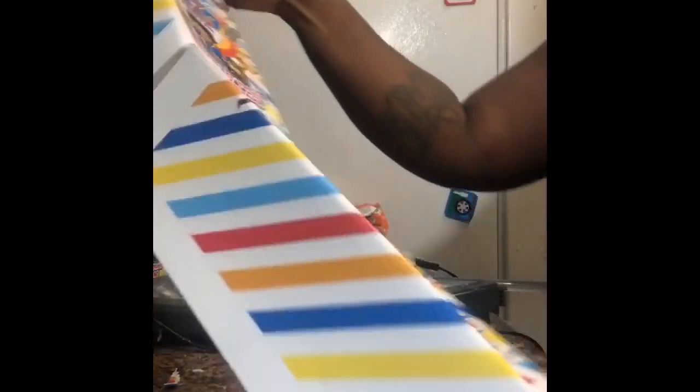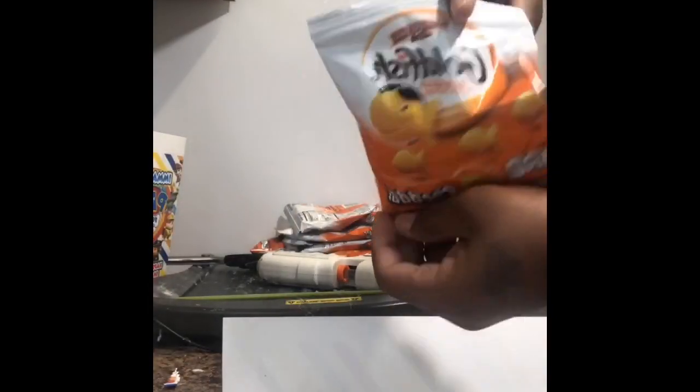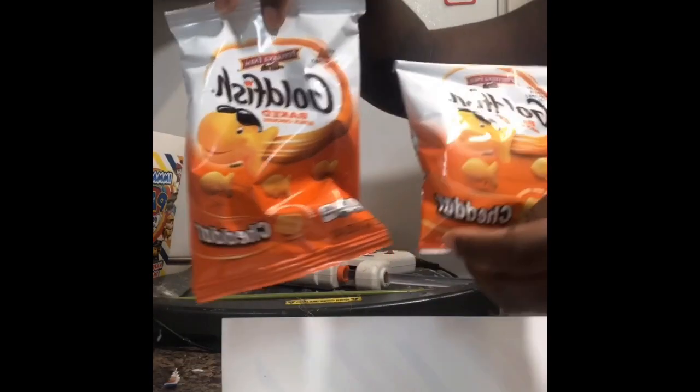I already folded the creases in my paper and I'm getting ready to assemble these goldfish crackers. You can use small bags or the medium-sized bags — they both would fit inside of the goldfish crackers paper.